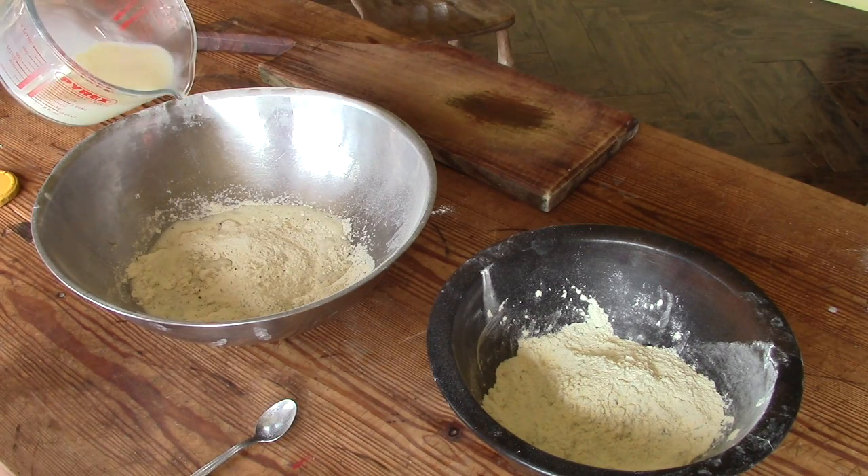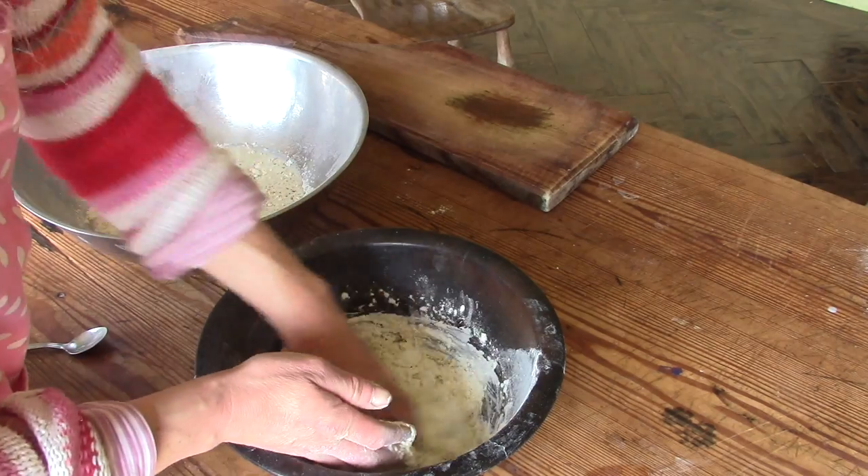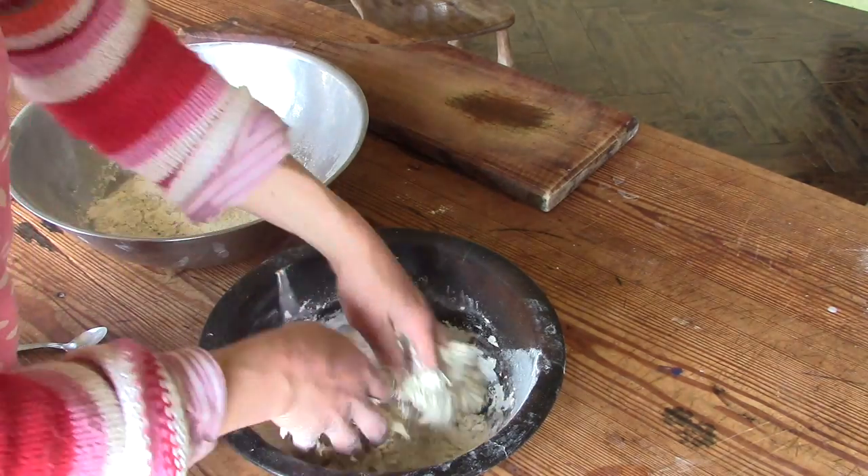Then I add 100 ml of milk and 50 ml of water, and I knead the dough for about 10 minutes.